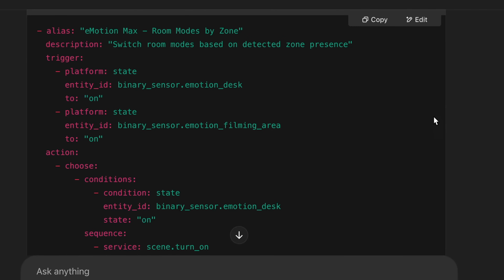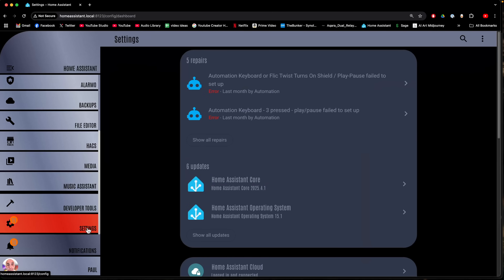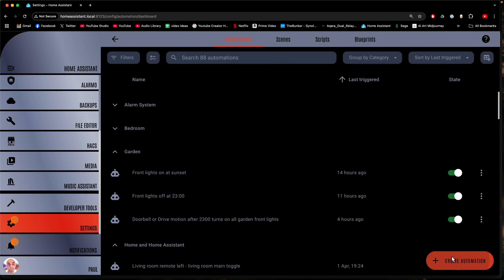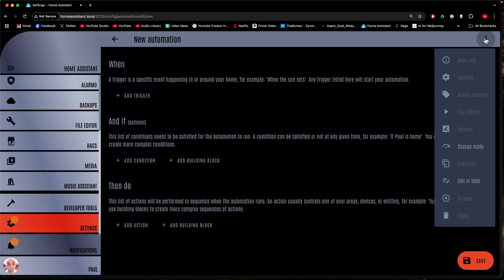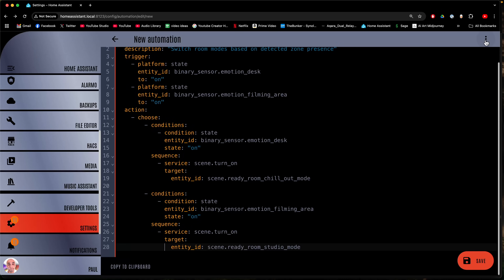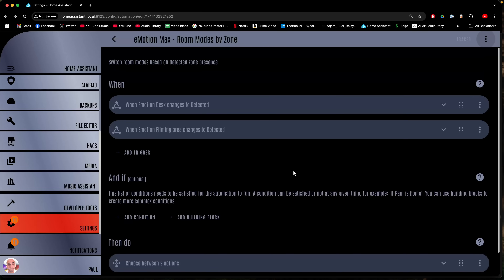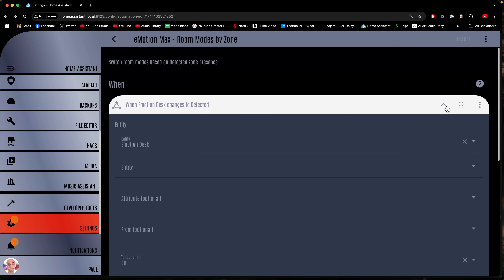It just wrote me the YAML. I can now copy that YAML to my clipboard, go to Home Assistant, go to Settings, Automations and Scenes, and create an automation from scratch. Hit the top three dots and go to Edit in YAML. There you can just overwrite all this stuff, then hit the three dots in the top right and go Edit in Visual Editor. You can actually see what ChatGPT has created in a far more human-readable way.